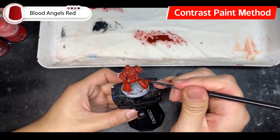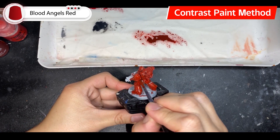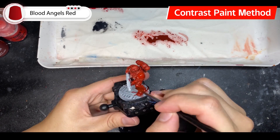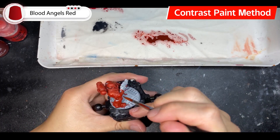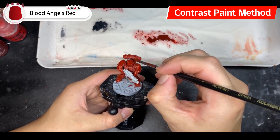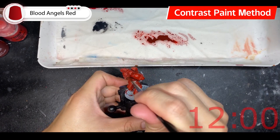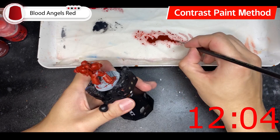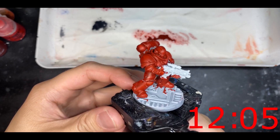Big shout out to Duncan Rhodes, who really got me back into Warhammer after my decade-long hiatus. If you're watching this, I love how clear your videos are and how passionate you are — I'm grateful for everything you've taught me. Check out his new channel, link in the description. Throughout this process, the contrast paint drops into the recessed details that need shading, and since the color is darker when condensed into recesses, there's no need to go over them again. Our contrast paint Blood Angel was completed in 12 minutes and 5 seconds.